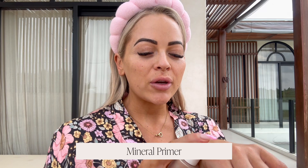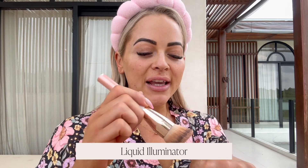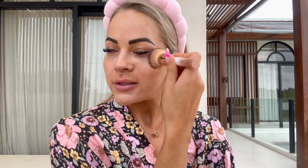We are now going to apply the beautiful champagne glow illuminant — it has a beautiful liquid consistency — and I love to apply this underneath my coverage of choice. This is going to help give a beautiful glow to your skin.